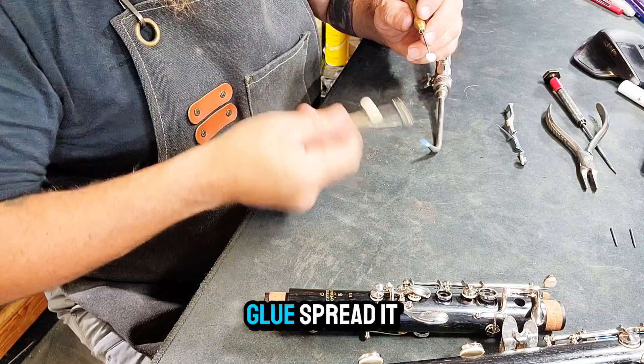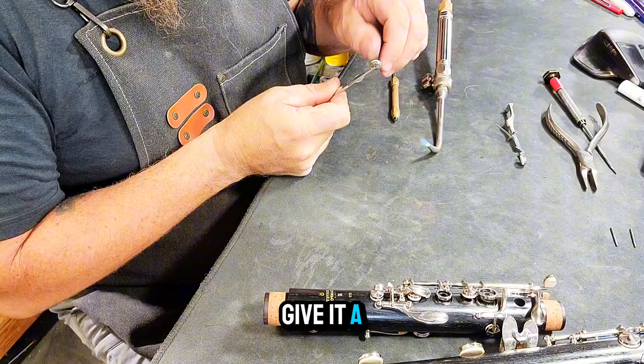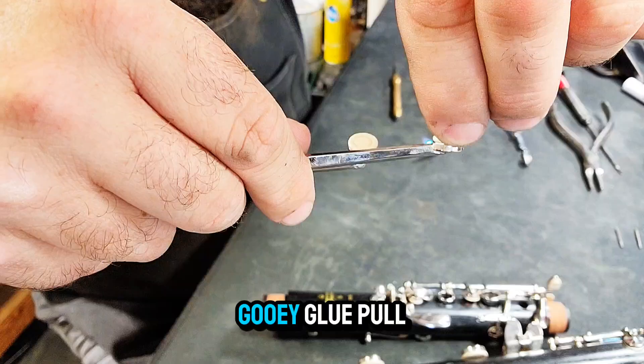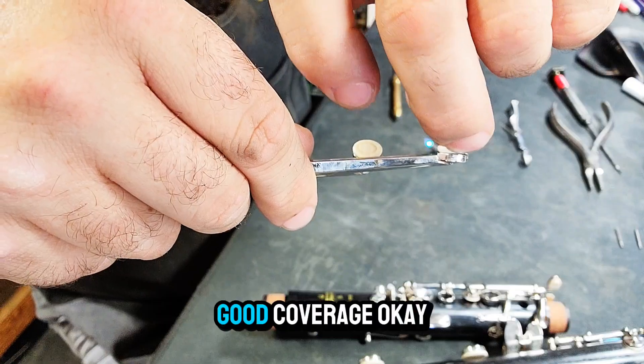Now reheat that glue, spread it evenly, and drop in your new pad. Make sure you give it a little twist to make sure the glue is fully covering. Look at that gooey glue pull — it should look like a good cheese stick. That's how you know you have good coverage.